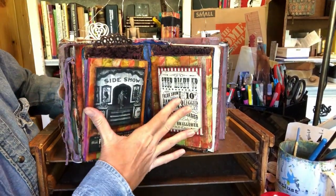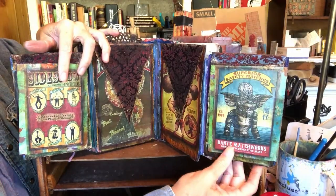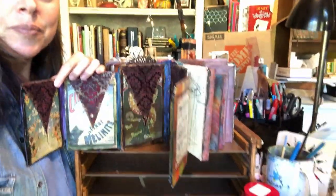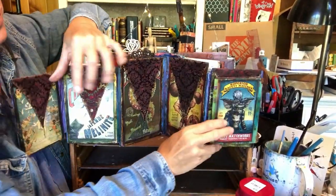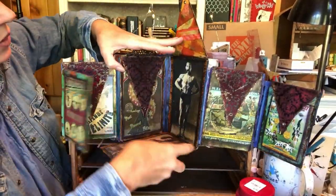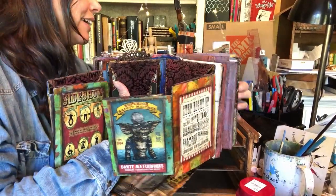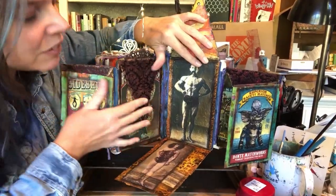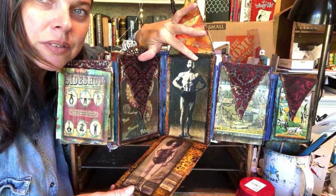And then we have the six-tent flip and fold page. Six-tenths. I'm going to move the camera back — don't get sick on me. There's our strongman page. We're going to have to do it individually. There's our strongman, and here is our fortune teller.